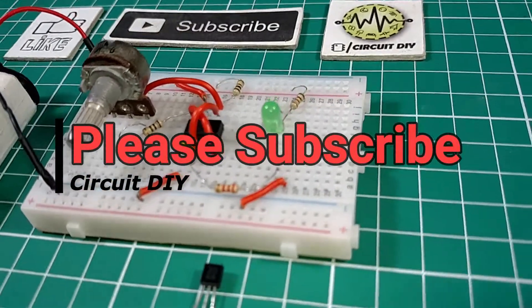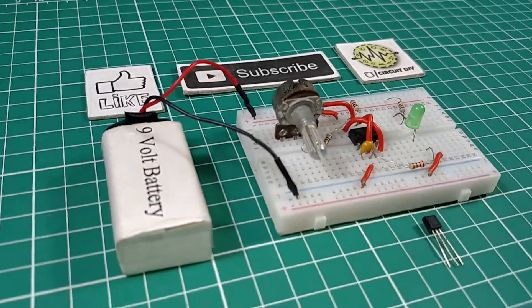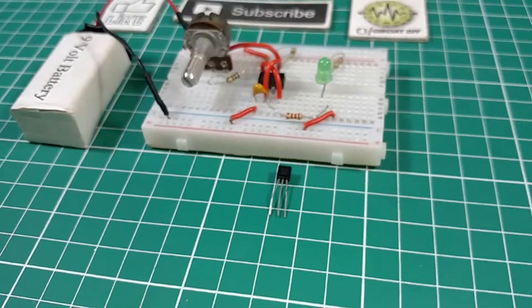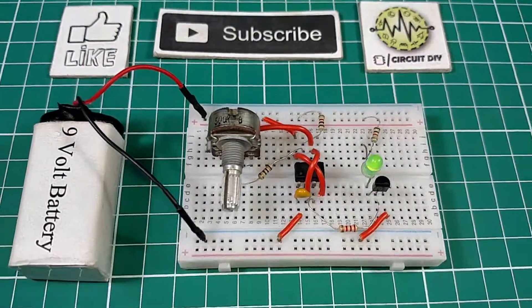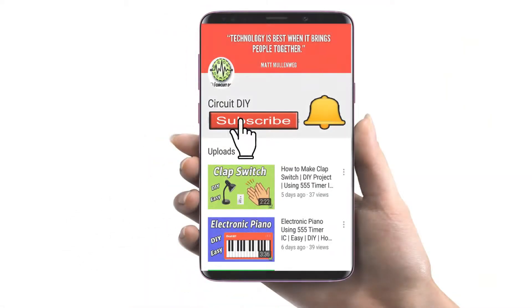Hello, in this tutorial I'm going to show you how to make a transistor testing circuit with the help of a 555 timer IC. For project description please check out the link below. For more interesting projects please subscribe to our channel and don't forget to click on the bell icon for our recent post notifications. Let's get started.